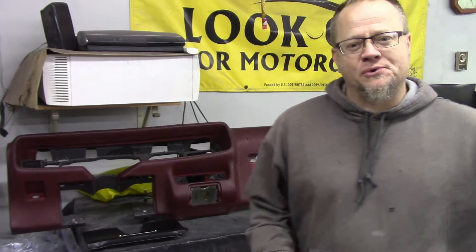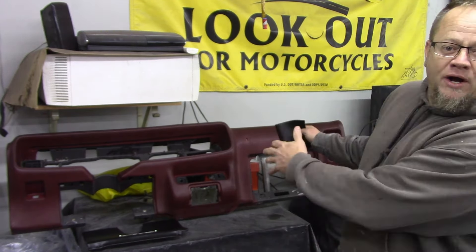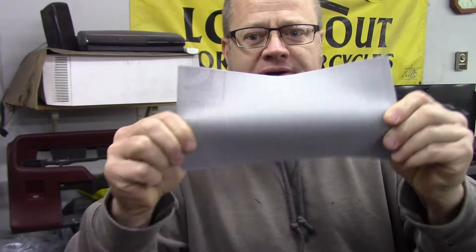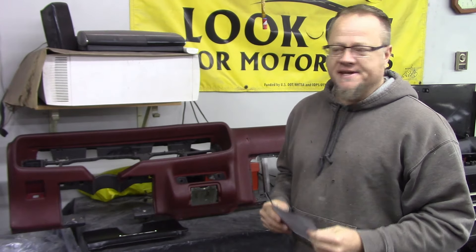My name is Nate and this is Heavy Pedal Garage. This is the channel where you can learn some tips and tricks as I restore this 1975 Firebird back to its original glory. Today we're going to work on this tired old worn out cracked dash, and what I'm going to do is use marine grade vinyl to upholster this and make it look super classy.